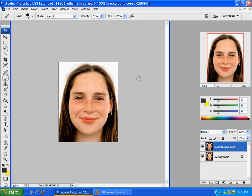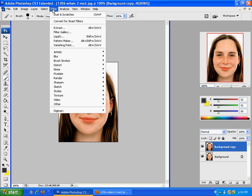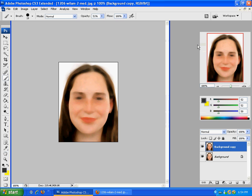And then once you've done that, you are going to want to start the process. So what you'll do is go to Filter, then go to Noise and Dust and Scratches. What you'll see here is a really smudgy looking image. For the first one, I always put it around four to five — you just want everything kind of smoothed out. Click OK there.